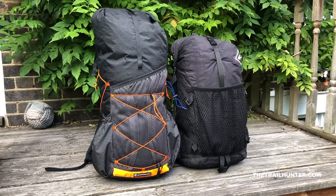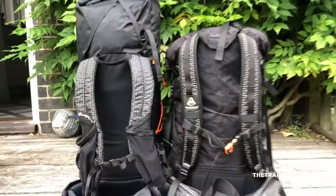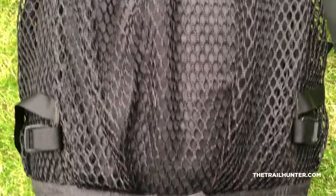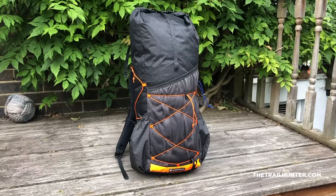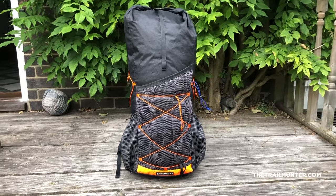I'll go over some of the features and specs, as well as some wear and tear and a balance of likes and dislikes. These are both 40-litre backpacks but very different beasts. Let's first talk about pricing. The HMG 2400 starts out at $310, which is £249. The Atom Plus on the other hand is £195, which is $236. So you're definitely getting a saving of about 50 quid with the Atom Plus.